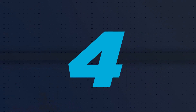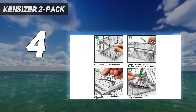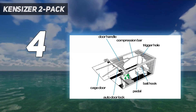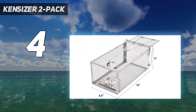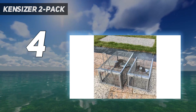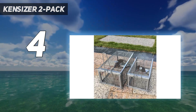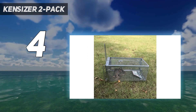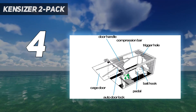Coming in at number 4: the Kenzizer 2-Pack. If you cannot bear the thought of killing rats on your property, you might prefer to catch them in a wire trap like this one from Kenzizer, and then release them a long distance from your home. However, before proceeding, be sure that it's legal to trap and relocate wildlife in your area. Many cities in some states, including California, ban the relocation of any wildlife by anyone who is not licensed to do so.